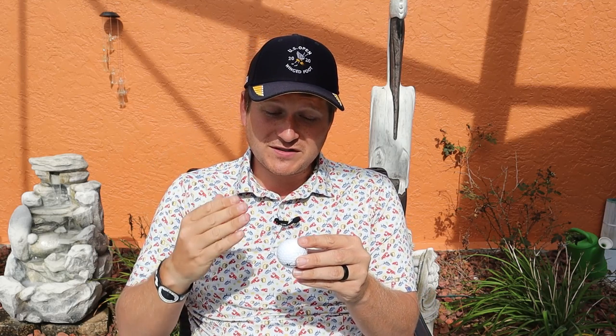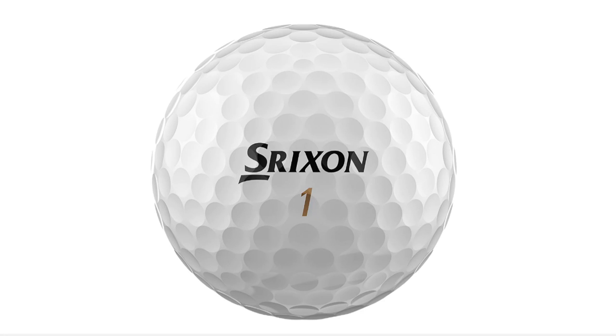Let's get into the design of the golf ball. Srixon of course has their logo on the front — it's not a bad logo. This one actually has a gold number on it for the Diamond, which is pretty cool. I don't see a lot of gold numbers on golf balls. It's usually blue, red, or black. Occasionally you'll see a green for a two-piece golf ball, but seeing gold is definitely different, which is kind of nice.